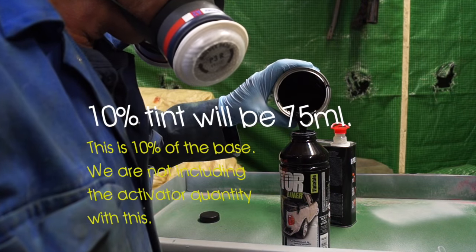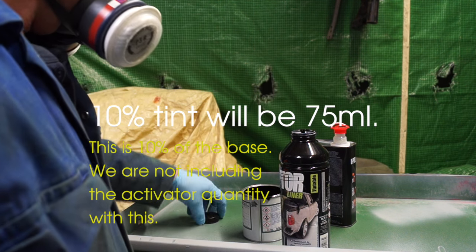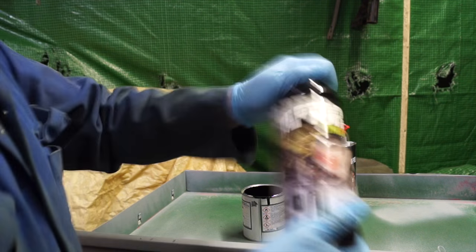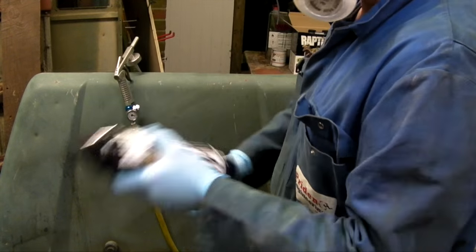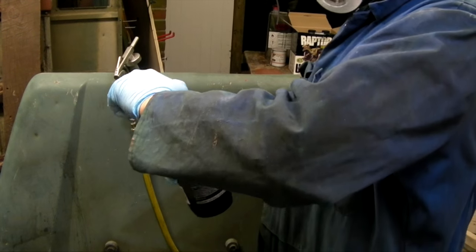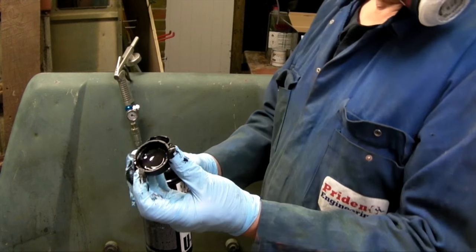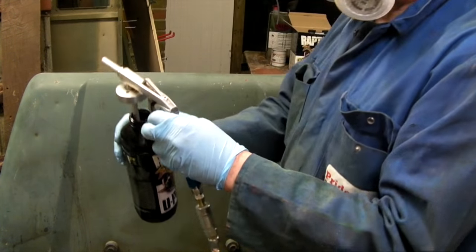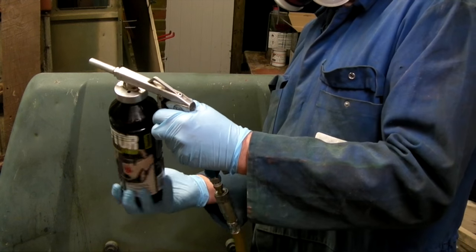Calculating 10% of the base coat: 750ml of base coat means 75ml of tint — not 100ml, because you're not adding to the hardener as well. Once you've put your colour in after the hardener, give it a damn good shake and make sure it's mixed well before you spray. You can see I already had my mask on ready to go. The mix consistency is good, so screw it onto your U-Pole gun and away we go.